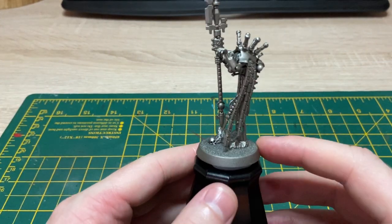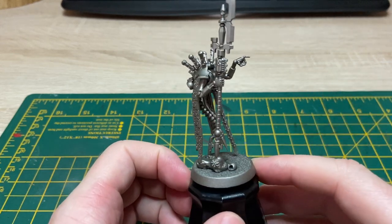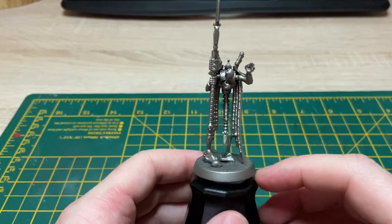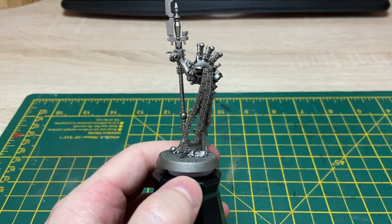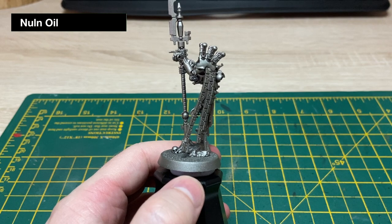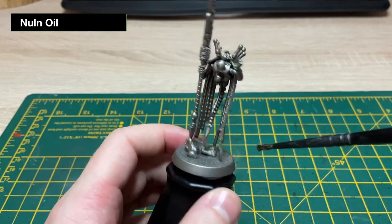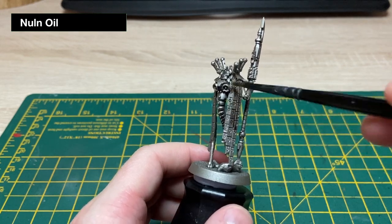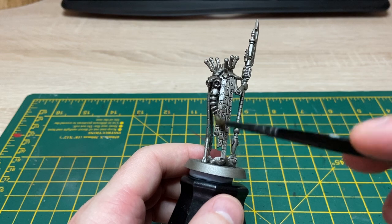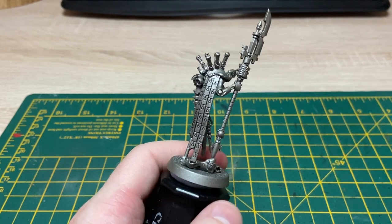This guy has been base coated in Chaos Black followed by Lead Belcher — I use the spray cans just to get a nice smooth coverage on there. As we normally do, I'm just going to start off by applying some Nuln Oil to this and the sub-assemblies just to bring in some definition and put a nice coverage on which we can layer up some other paints. Grabbing Nuln Oil and applying now.